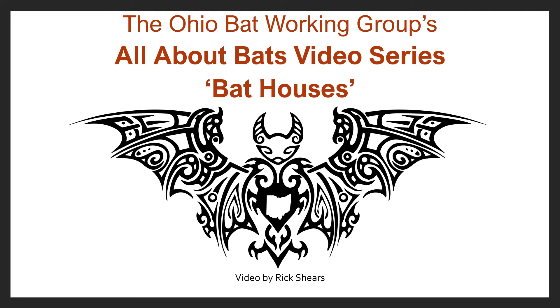Welcome to the Ohio Bat Working Group's All About Bats video series. My name is Rick Shears and I'm going to talk about bat houses. I'm a concerned citizen who is a bat advocate and I work with homeowners and communities to improve their bat boxes and help them get bats into vacant ones. I also work with trying to increase the number of bat boxes around communities and neighborhoods.